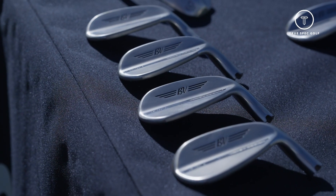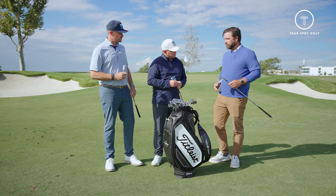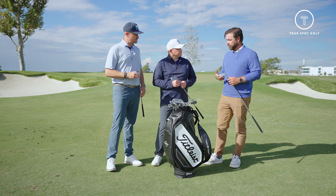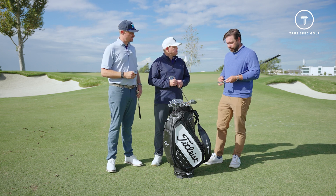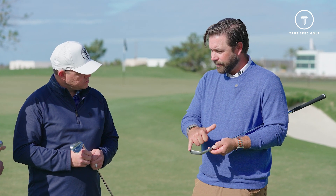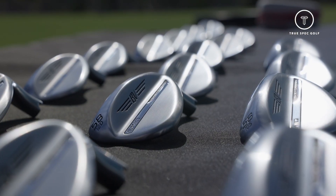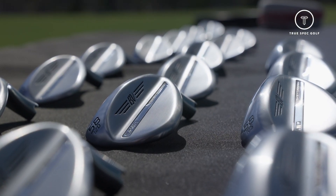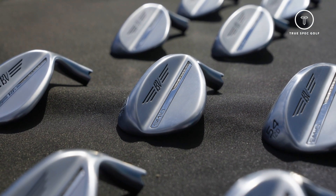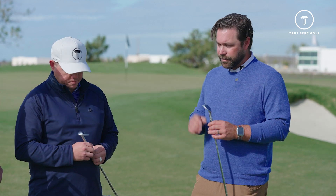From top to bottom we made some improvements. If you look at the overall shape of each of these wedges — especially in the lower lofted wedges, like a pitching wedge or a gap wedge — you're going to see a very nice blend from the hosel area into the leading edge, a little less offset look to it, and just a great overall shape that should blend really well from any set of irons into a set of wedges.